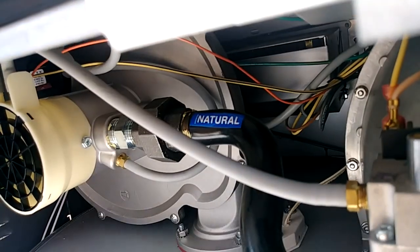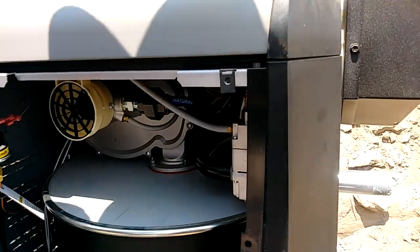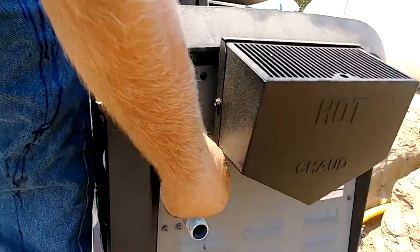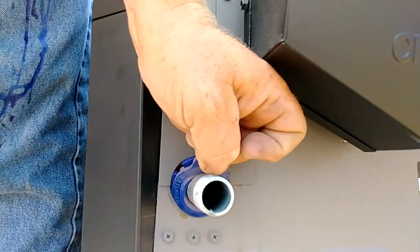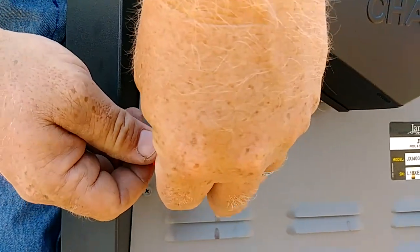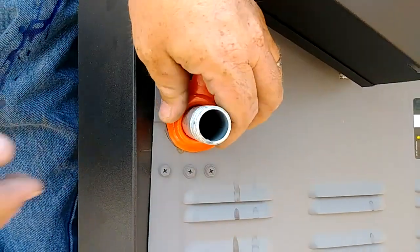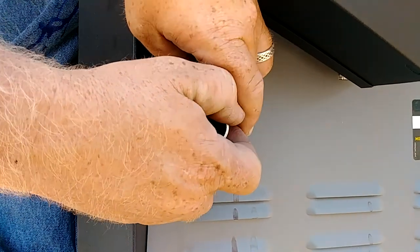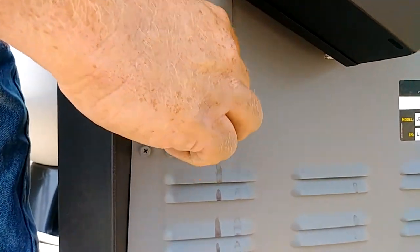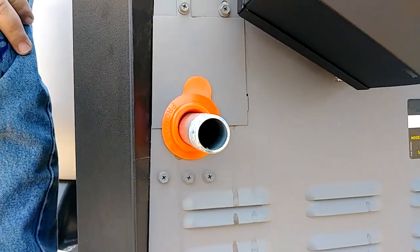Tighten that union back up and get it nice and snug so there are no leaks. You can also pull this cover off and slide the orange identifier piece onto the gas pipe — this isn't really going to affect how it works, it's just an extra visual indicator. Slide that orange thing on there, tuck it in, and that's it.